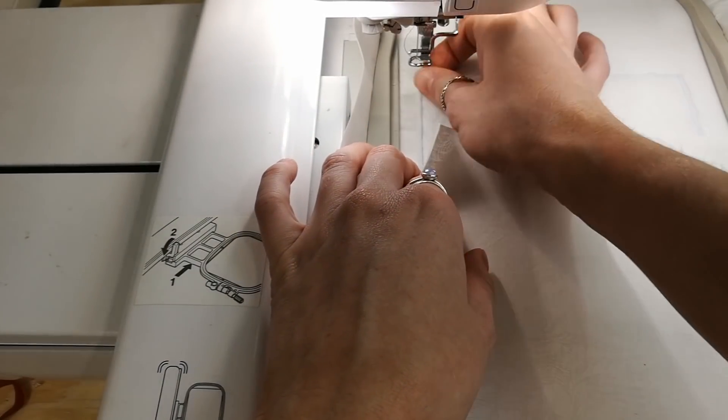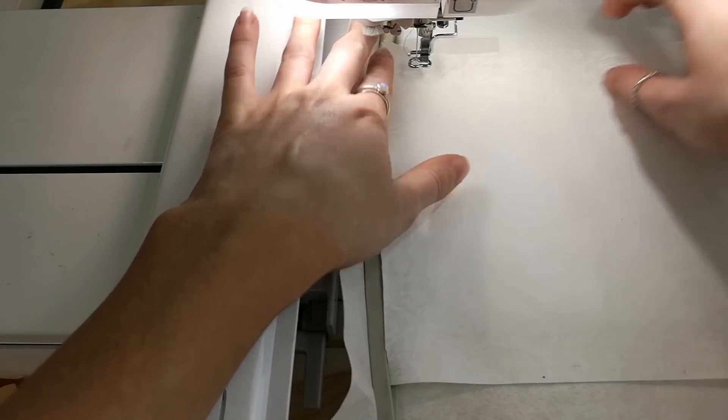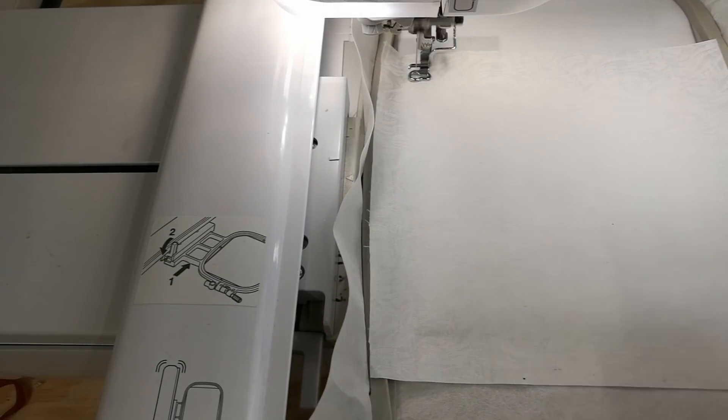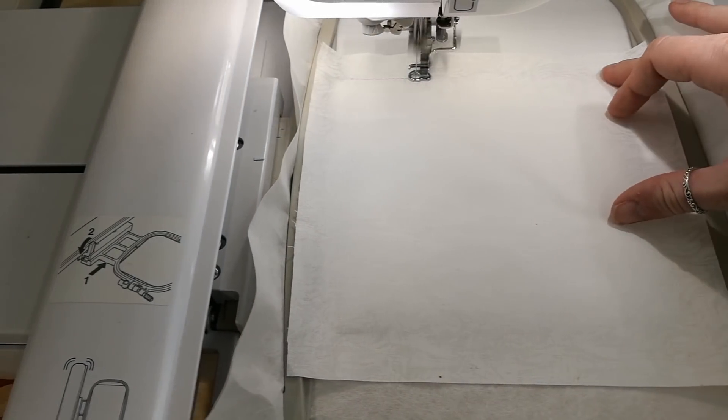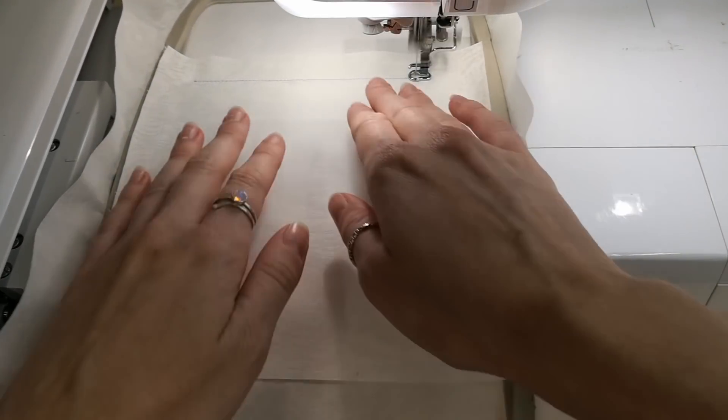Place Fabric A right side up on top of the hoop covering the batting and stitch down. As you are stitching down Fabric A, you can use your hands or a tool to help smooth out any imperfections in the fabric.